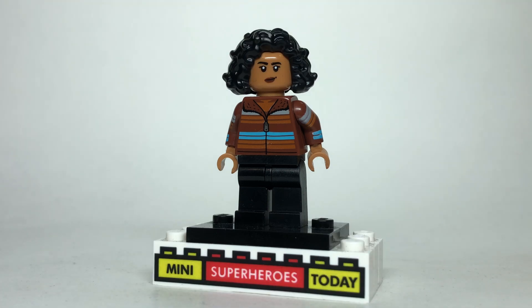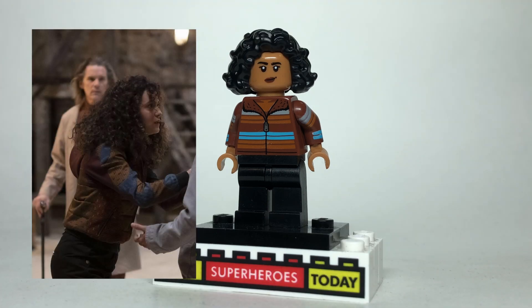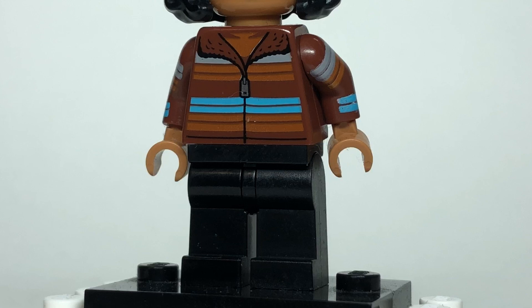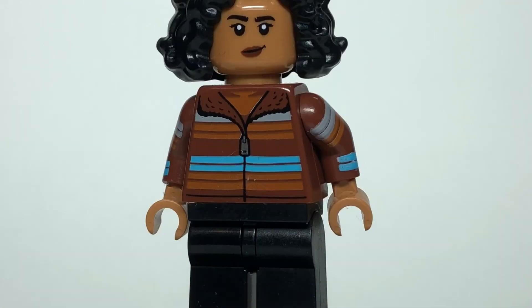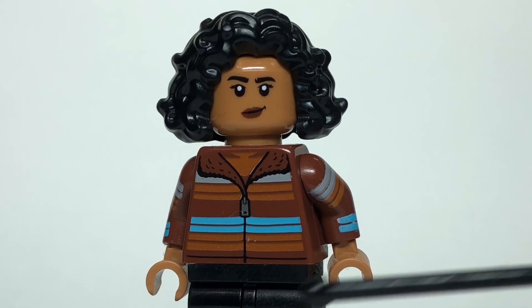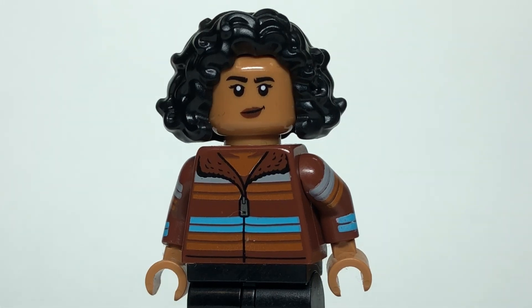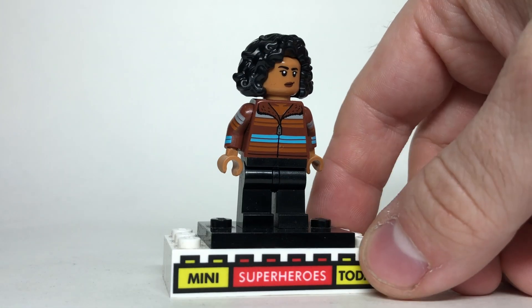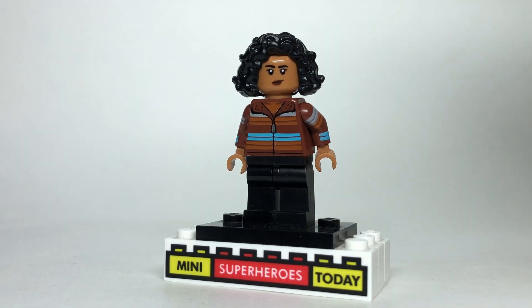The first character we meet is Layla, and she's a really cool character — I'm excited to see where they go with her. I use some black legs here on the torso from Ron from the Lego Harry Potter Collectible Minifigure Series 2. The head and hands are paired up from MJ from Lego Spider-Man Far From Home or No Way Home. And the hair comes from Mirabelle from Lego Encanto. I really like the way this looks.